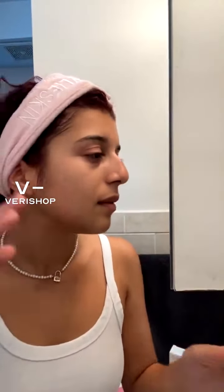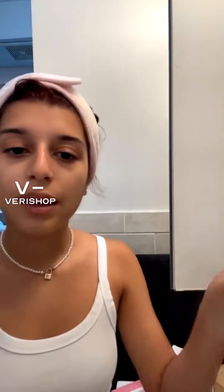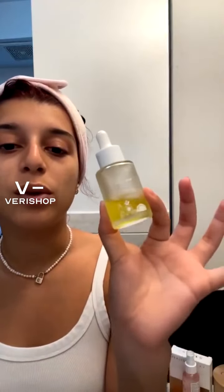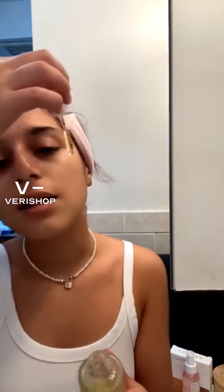It feels super nice on my skin — almost like a tacky, sticky texture, which is really nice. It's kind of what you want in a vitamin C brightening serum. I'm just going to fan my face so that we can put on the next item. This is all my skincare stuff — I have some shower stuff in here too if you click the little thing in the buffer.